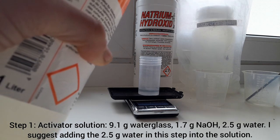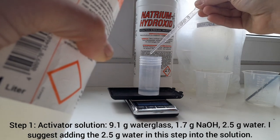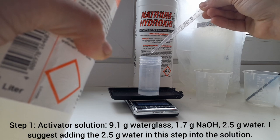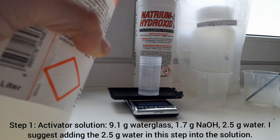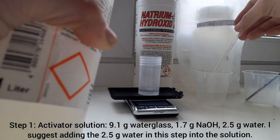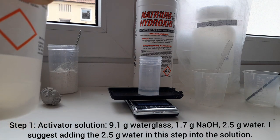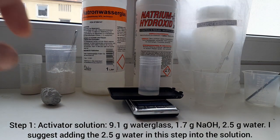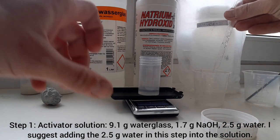Laboratory equipment nowadays is quite easy to get through Amazon or yard sales sometimes. Scales like this are quite accurate and nowadays really cheap, so everybody can get a basic setup for making geopolymer. So now we have 9.1 grams of sodium water glass in the container.